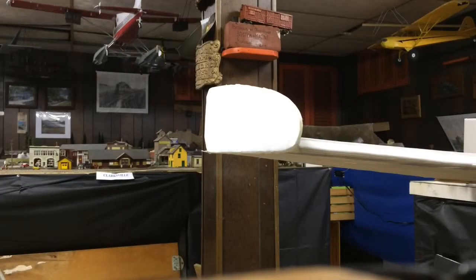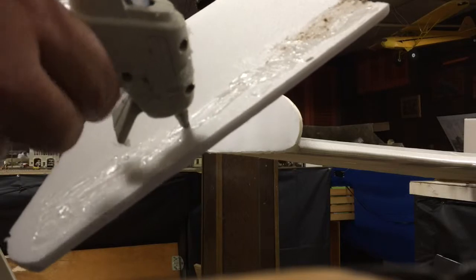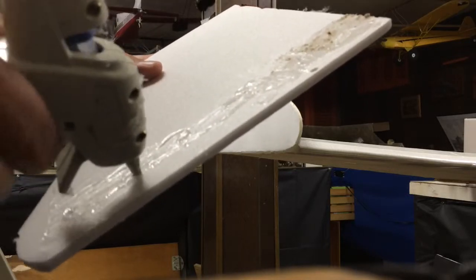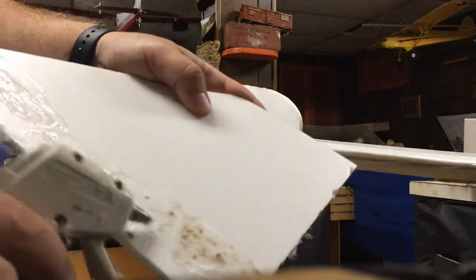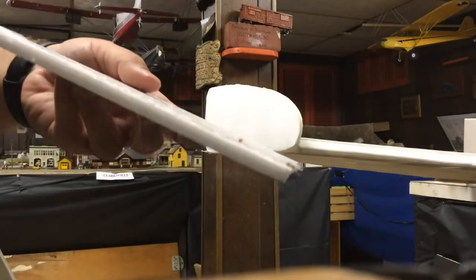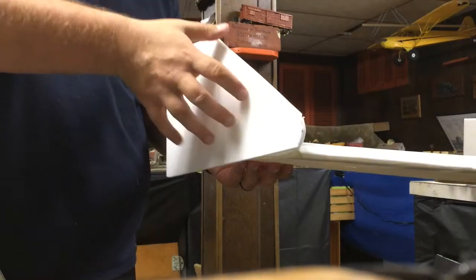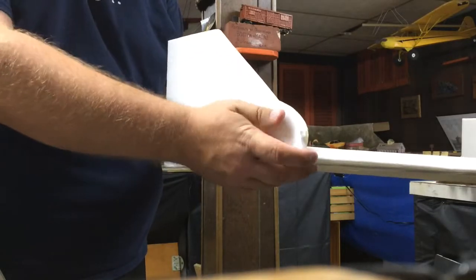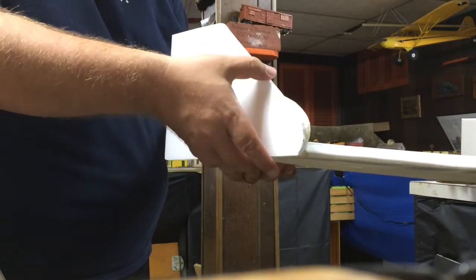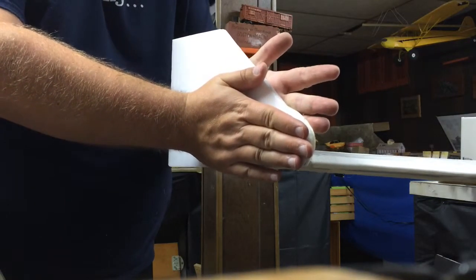The way you install the winglet mod is basically how you built it — you add some hot glue, lots and lots of glue. I added a little bit of hot glue here to reinforce it, and then you just line it up and press it until it's dry.